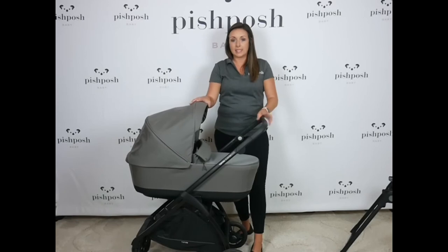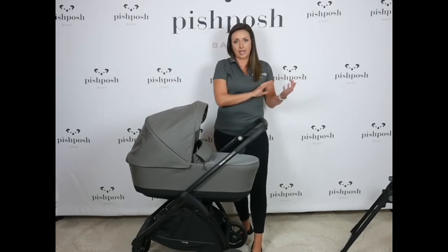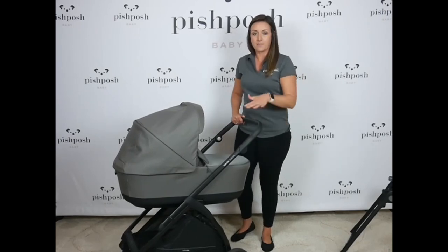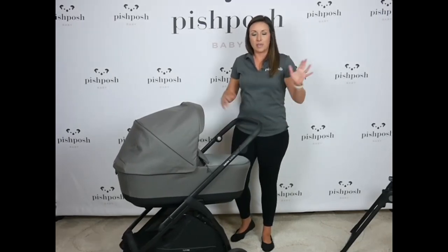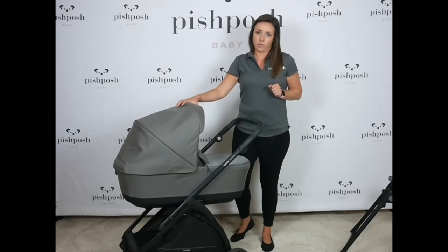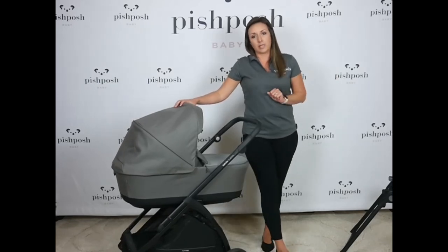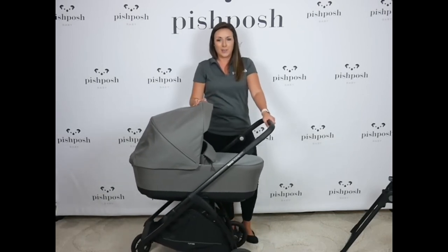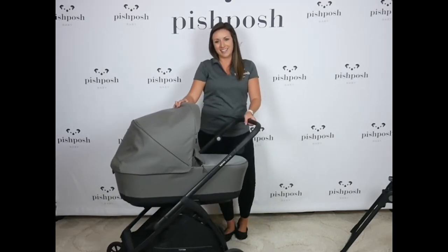The bassinet and stand comes separately for $349. The Inglisina Electa stroller — the seat plus the frame — is $599, and the separate bassinet and stand is $349. The car seat adapters are $49. You can find the Electa in three gorgeous colors on PishPoshBaby.com. Please let me know if you have any questions. Thanks.